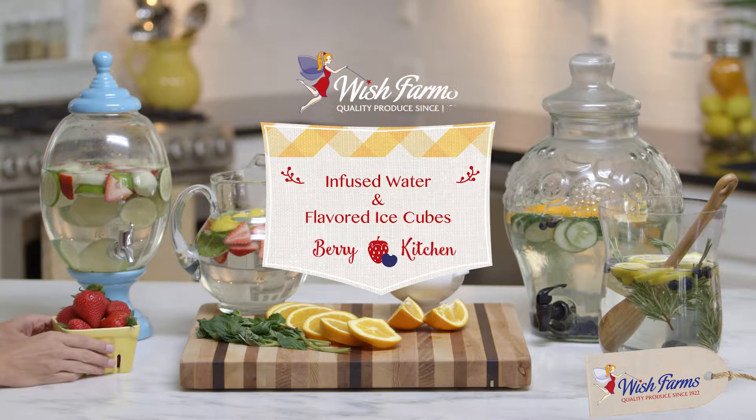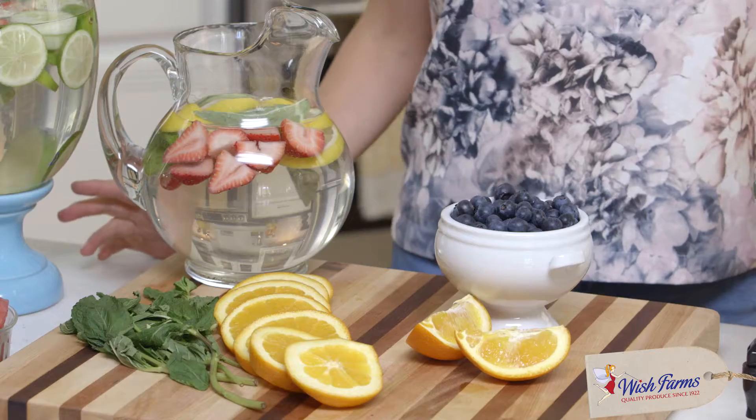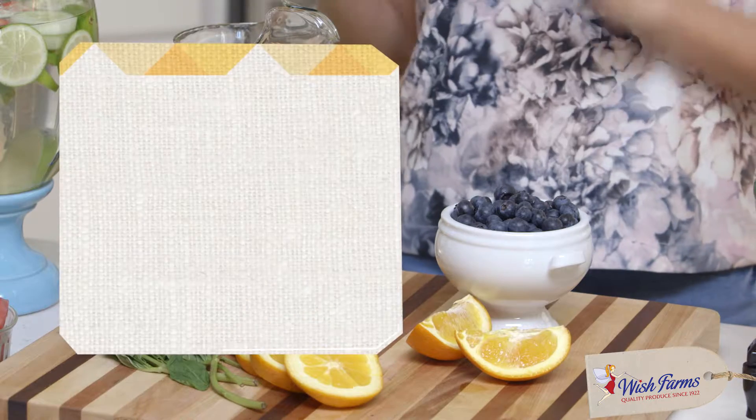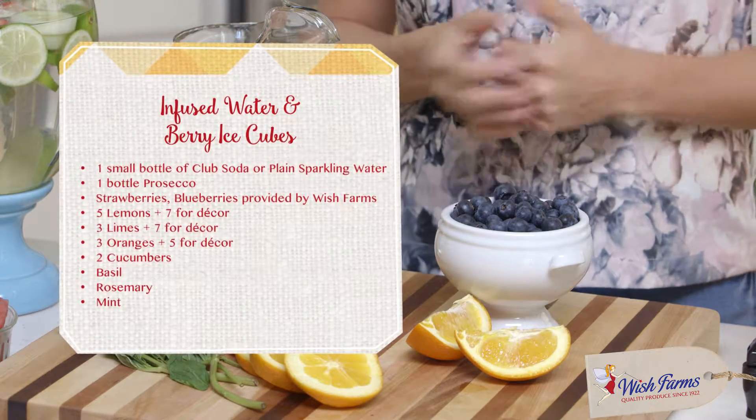Hi and welcome to the Wish Farms Berry Kitchen. Spring has sprung — pretty obvious, I know — but today we are talking about infused water. Berries, strawberries and blueberries are perfect for mixing it up from just your regular boring old water.